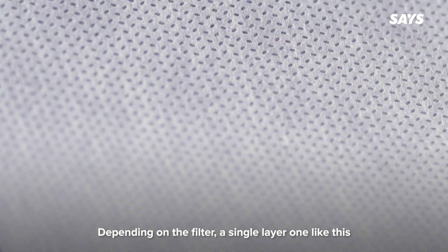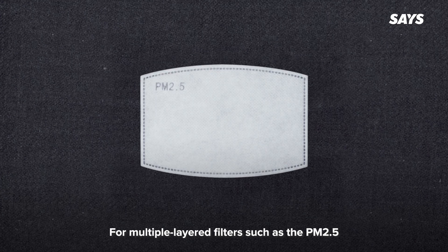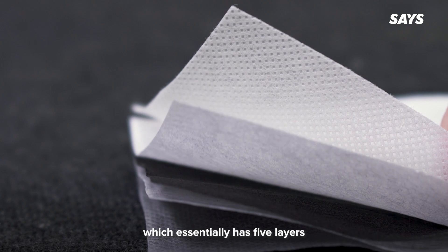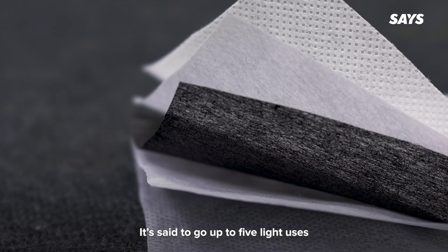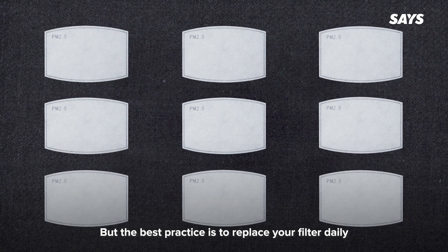Depending on the filter, a single layer one should be disposed of after each use. For multiple layered filters such as the PM2.5, which essentially has five layers, it's said to last up to five light uses. But the best practice is still to replace your filter daily.